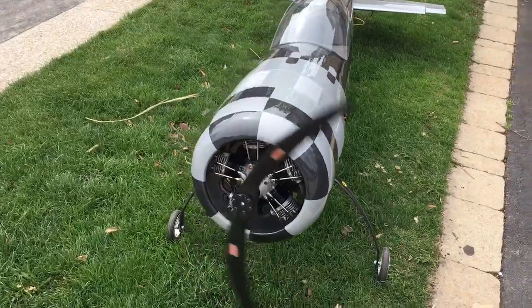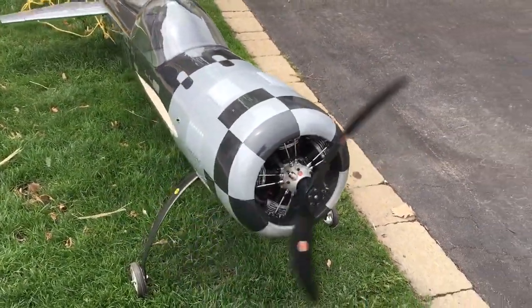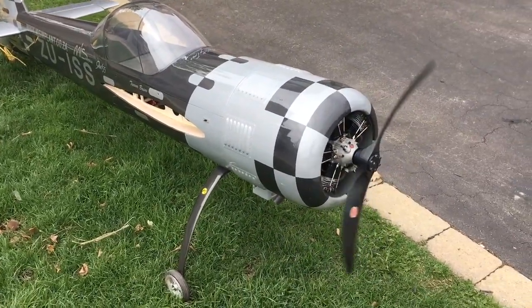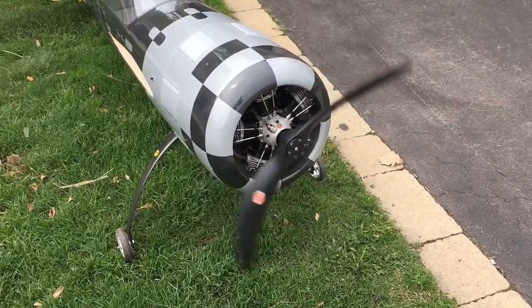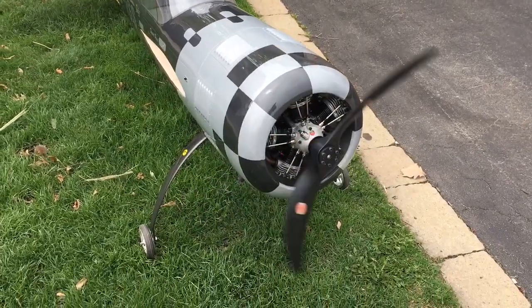Started up right away. No issues at all. Needle seemed really good, but I'll only know once I'm up in the air. It's just a baby version of the 250. Doesn't quite have the same throatiness as the 250, but still pretty nice.